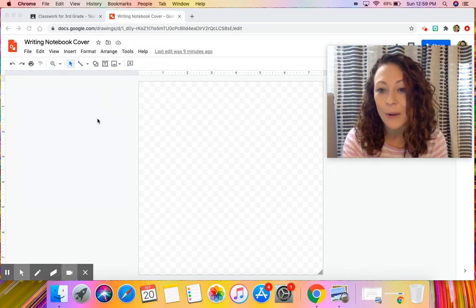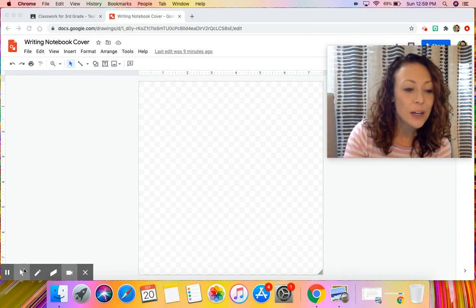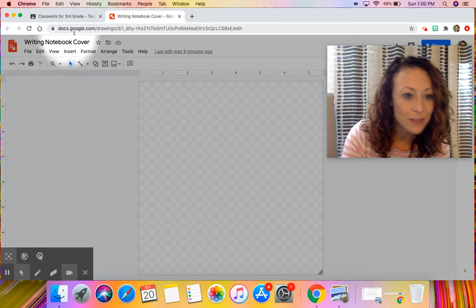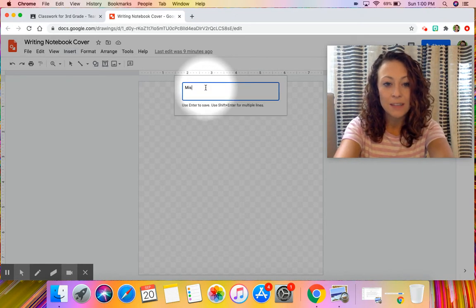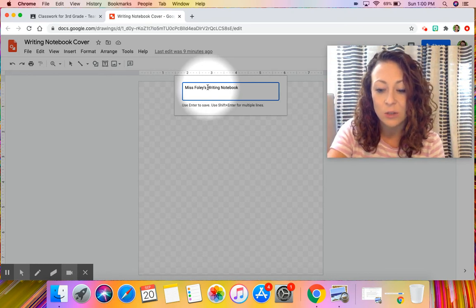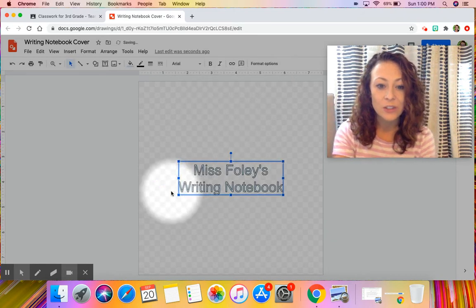I want to add my name so everyone knows it's my writing notebook. One really cool thing you can use in Google Drawings is Word Art. To get to it, go up to Insert, then Word Art, and type what you want it to say. I'm going to type 'Miss Foley's Writing Notebook.' To put it on two lines instead of one, hold the Shift key and press Enter to start a new line. Then hit Enter to save it and create your Word Art.